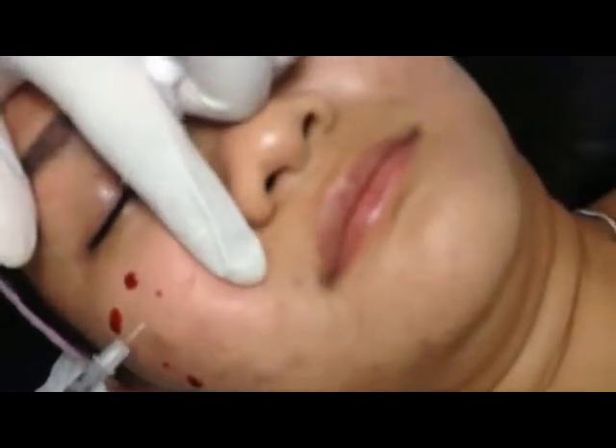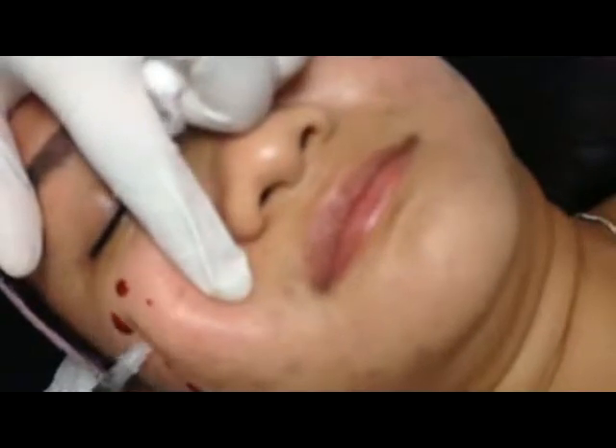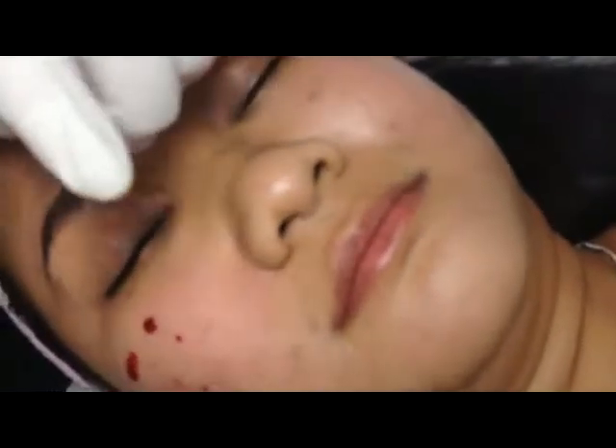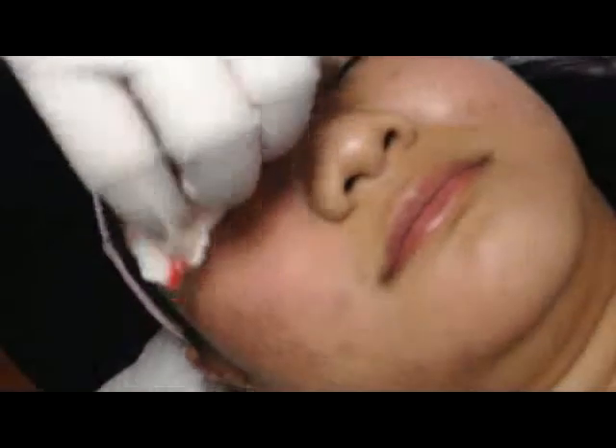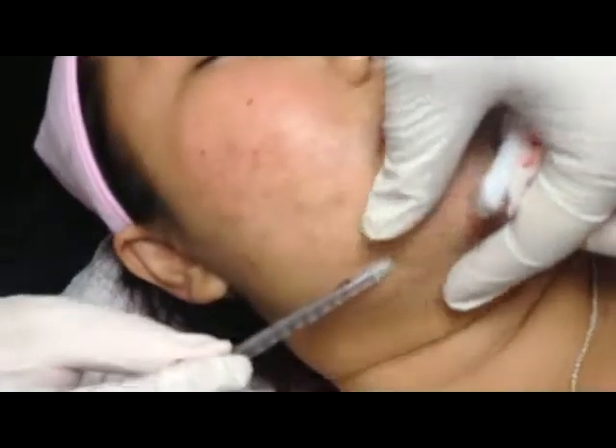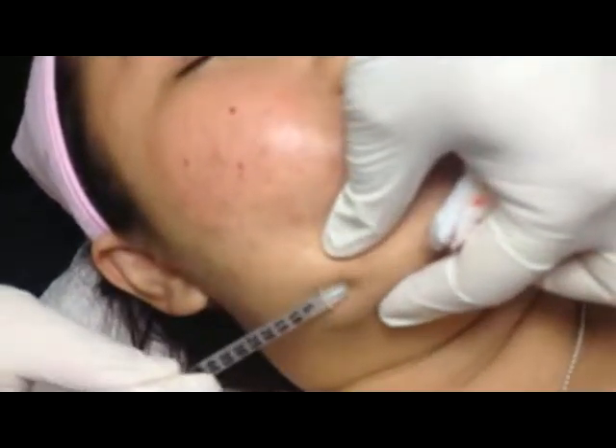And finish with some area where a lot of fat — just shoot a little bit more. And here, this area here — bulk area, also. Every one centimeter.